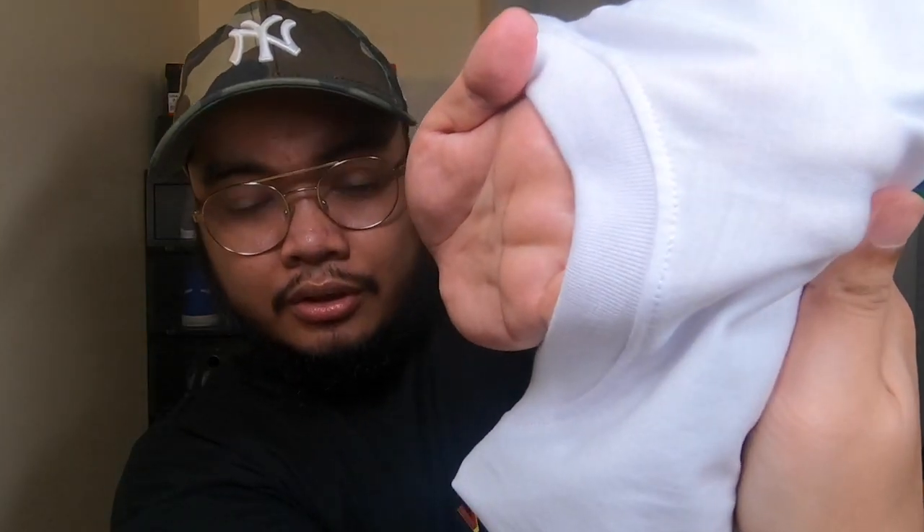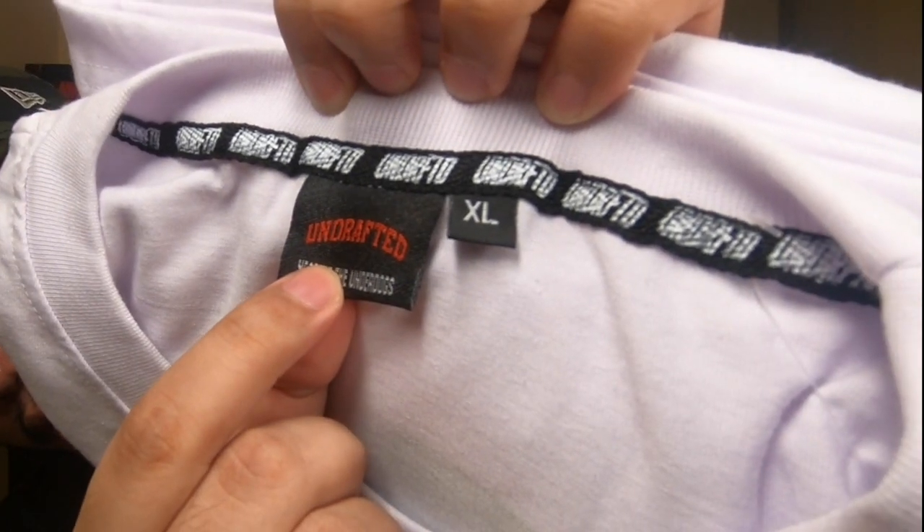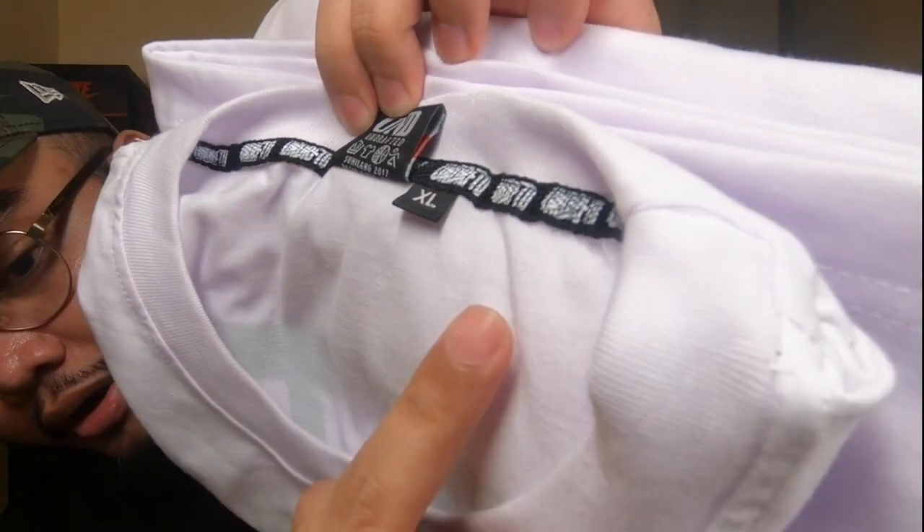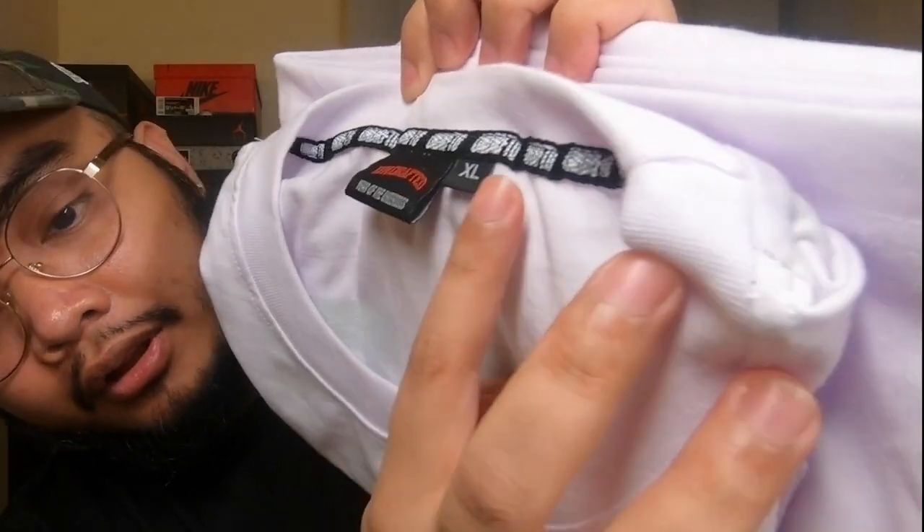We'll see later when I wear it whether the color of my skin shows through underneath — usually I don't like t-shirts where that happens. From the looks of it, it seems like it won't be an issue. Props on the fabric, good job. Next, it also has a neck tape and a tag that says Undrafted. On the back there's also a neck tape — XL size — with Undrafted printed on it.